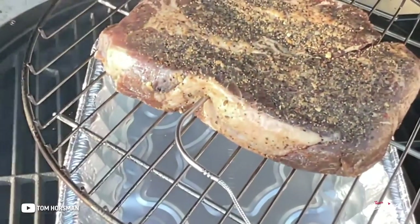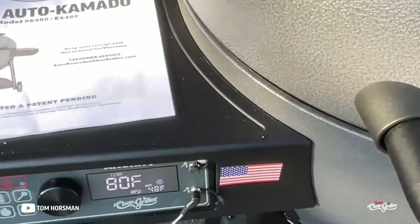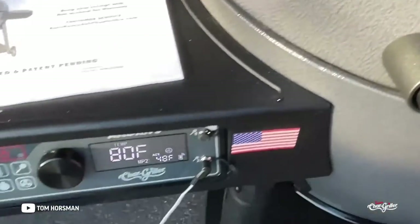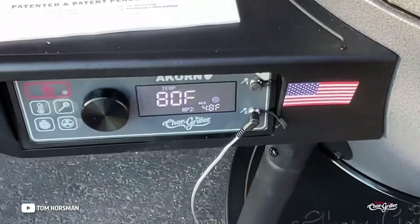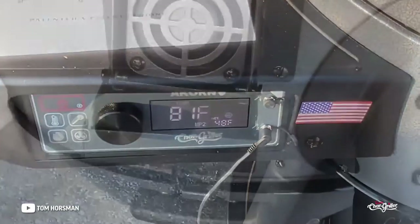I've got my probe in there, water pan in there, using the top rack for the chuck roast. We're going to shut this down and let it do its thing. The great thing is you can monitor it via the app — Bluetooth or WiFi — super simple.